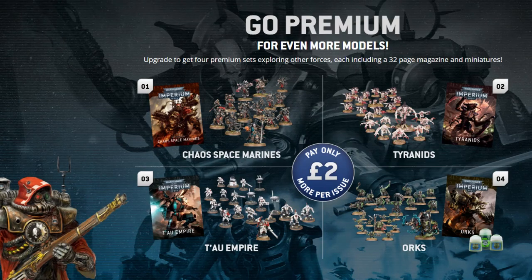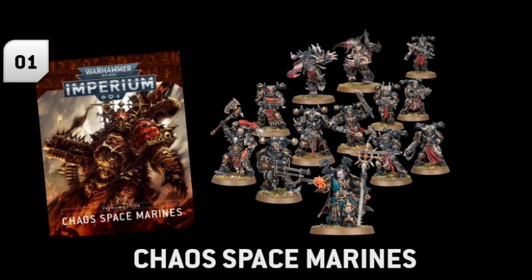Like they did with Conquest, you can sign up and subscribe to a premium service which costs you an extra £2 per issue, putting it up to £10.99. But if you do that, then over the course of the 80 issues — they haven't exactly said how this will be spread out or whether you get it all at the end — you get another four armies' worth of models, essentially giving you a starter-set-sized force for Chaos Space Marines, Tyranids, Tau and Orks, for what works out to be an extra £160.